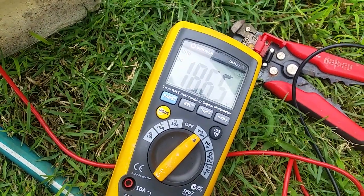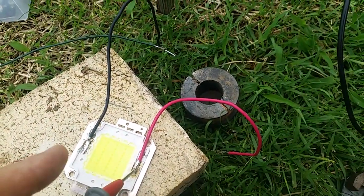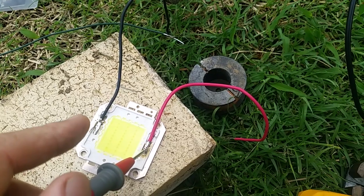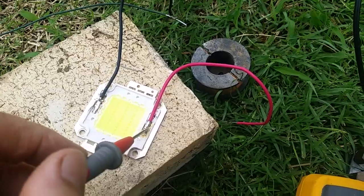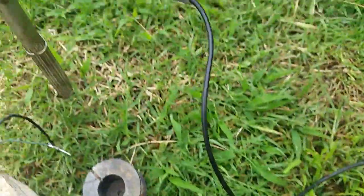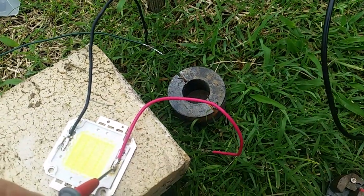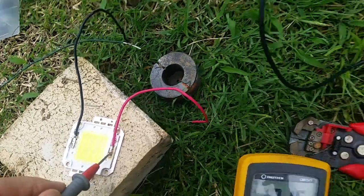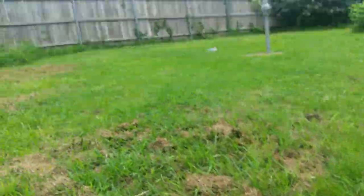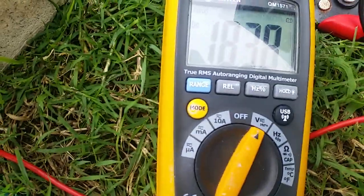And you've got 18 volts there. The other end of that black connection to this LED panel goes to the ground. The other end of this multimeter goes to the ground. They're both isolated from earth wiring stakes. The house is over there, so there's probably earth stakes near this guy's shed and anything else, but we're looking at DC here.